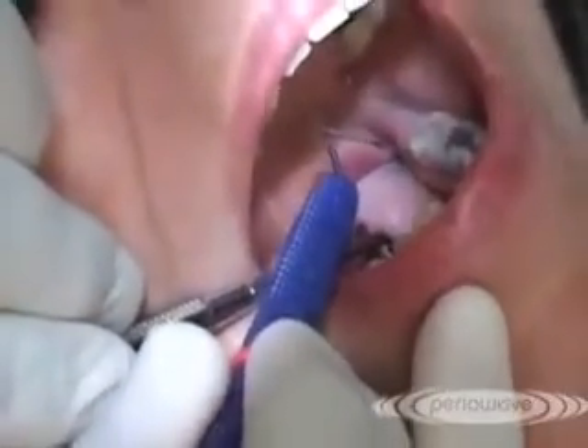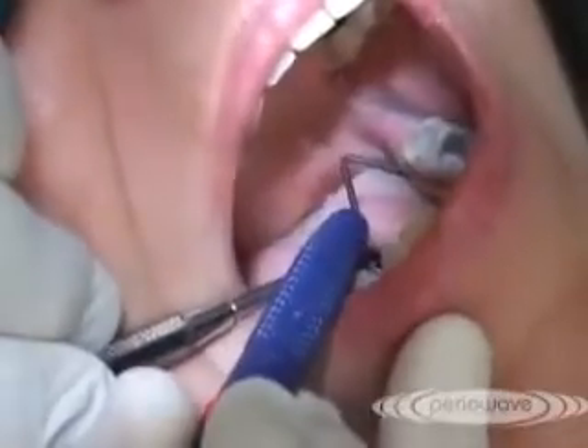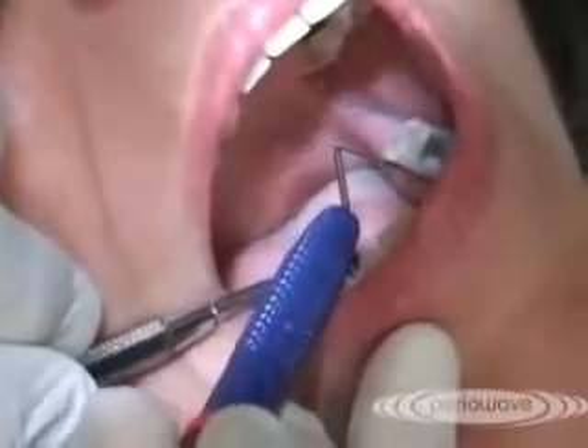The use of the PerioWave system as a pre-treatment is an additional benefit that will allow you to improve the overall level of periodontal care.